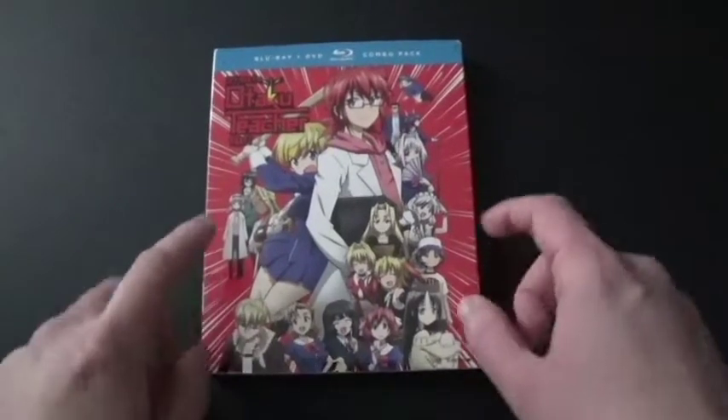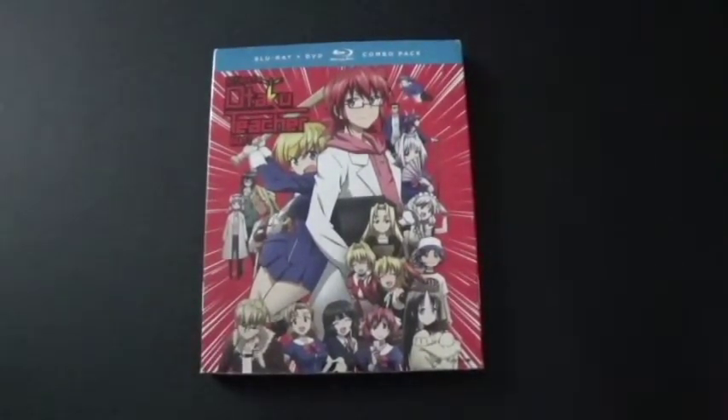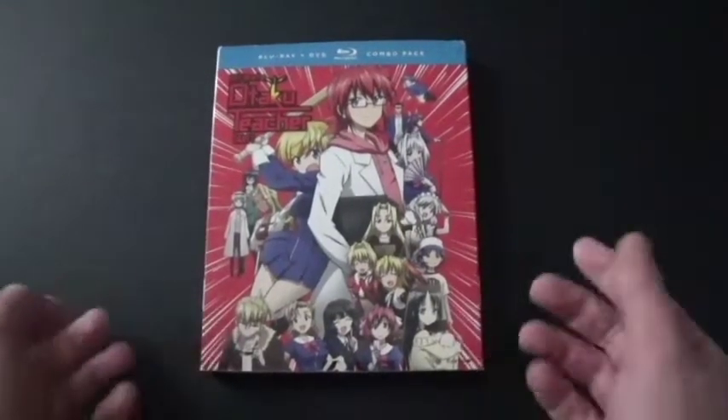My dad actually got this off of Amazon, same thing with Part 2, because this anime has kind of got me interested in watching it.